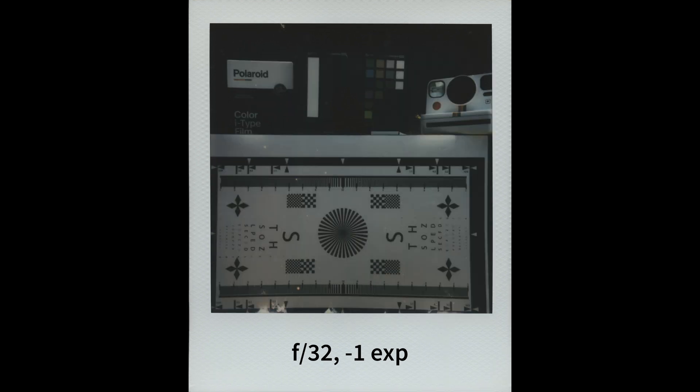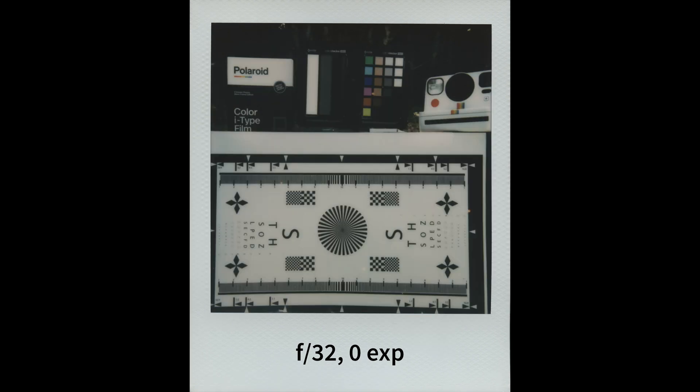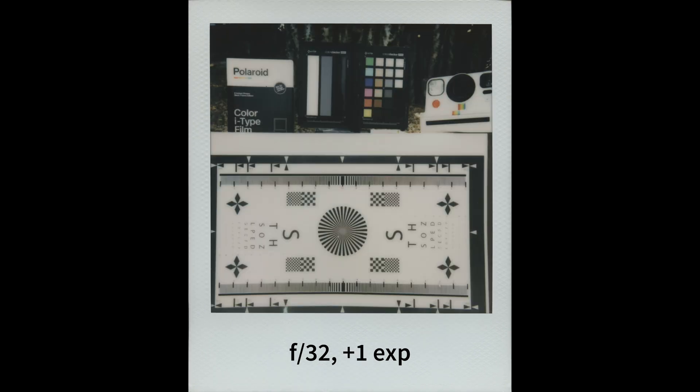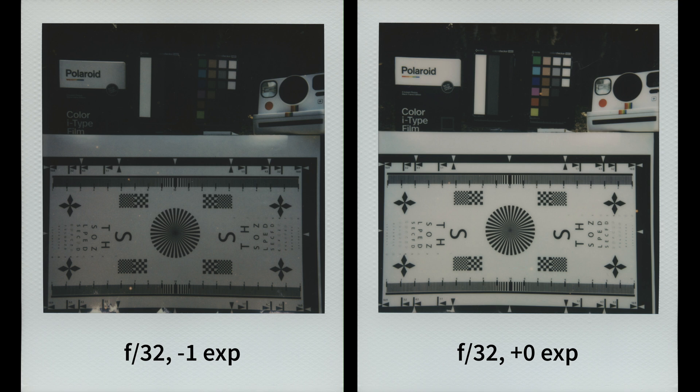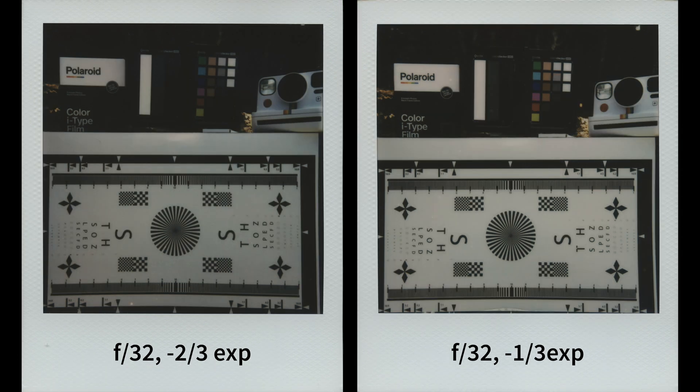We also did another sharpness comparison test while changing the exposure on the camera. We let the camera meter in aperture priority mode, keeping the aperture at f32, and let the camera expose at minus 2, minus 1, zero, plus 1, and plus 2. We were quite happy with results between 0 and minus 1, so we decided to test the two exposure compensation stops in between.